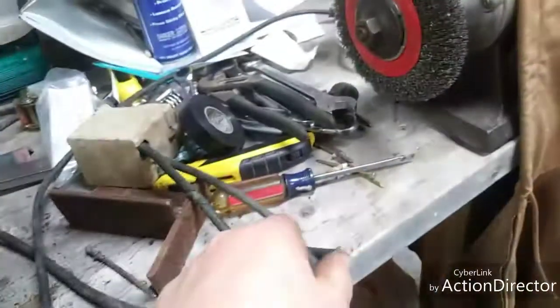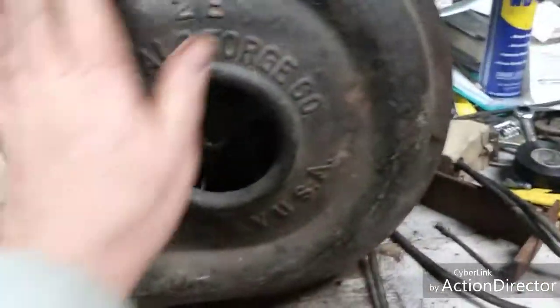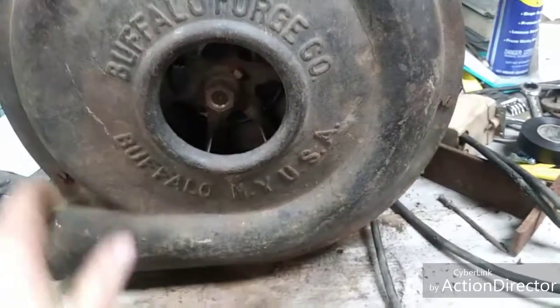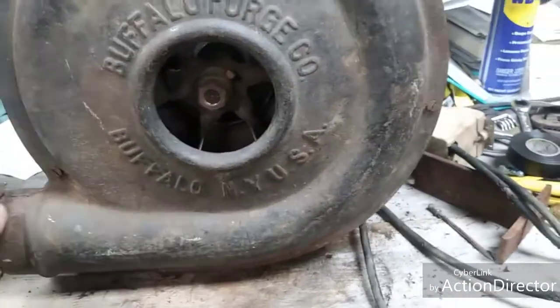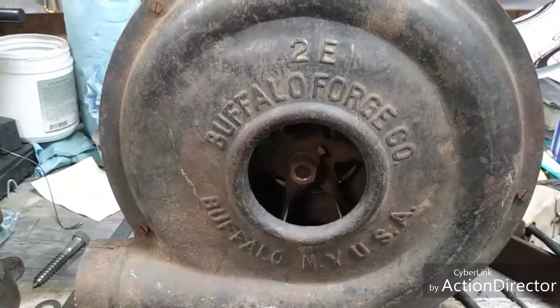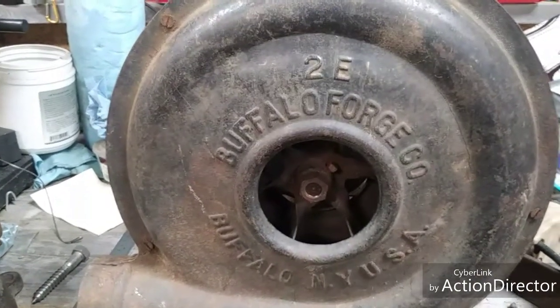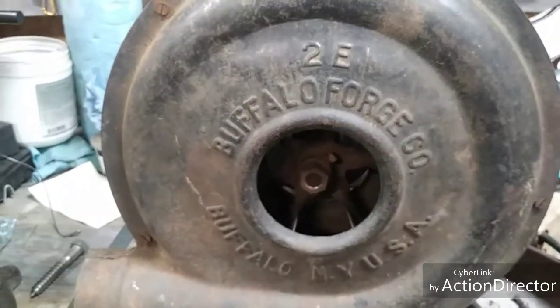I'd like to restore it. I'm going to get rid of all this junk that came on it — it's just worthless. This is a pretty neat find and I'd like to get it restored and use it if possible, but I don't want to burn up the motor. So we'll see. Thanks for watching. I hope you subscribed to my channel. Please comment, especially if you know anything about it or can point me in the right direction.